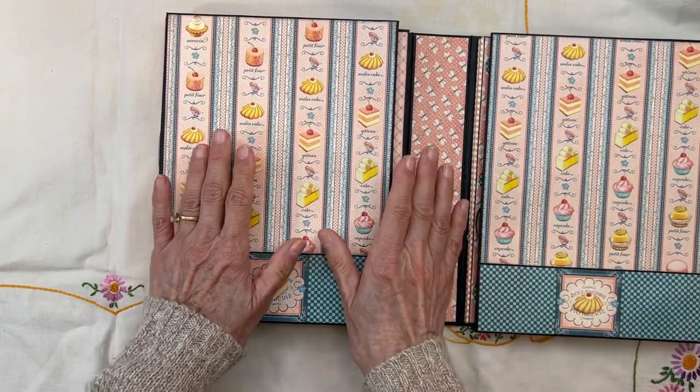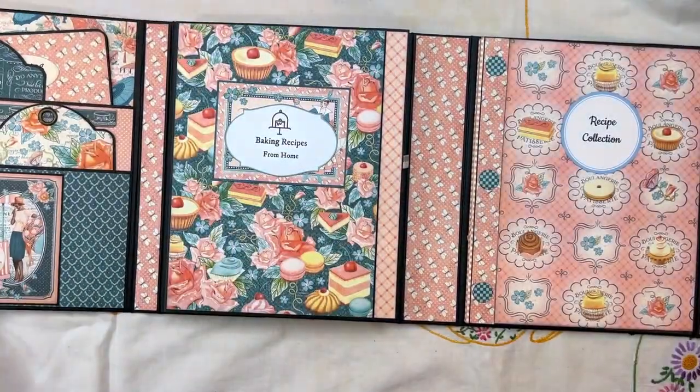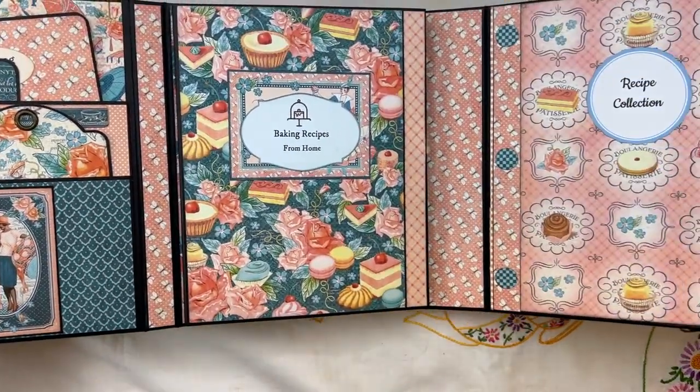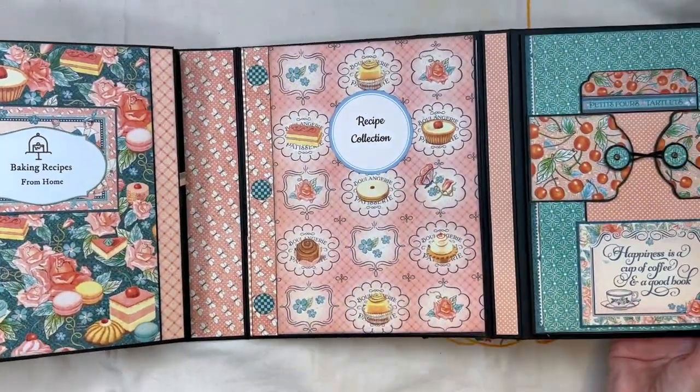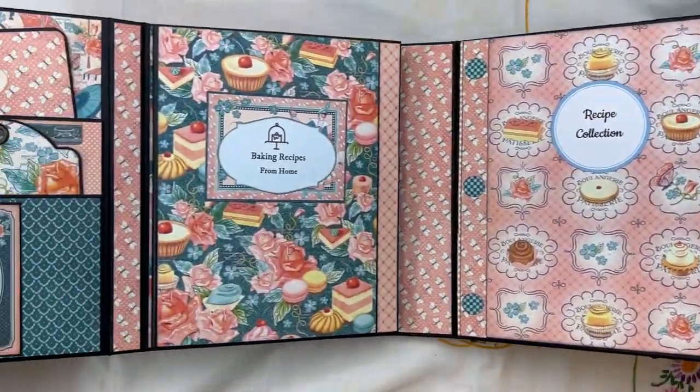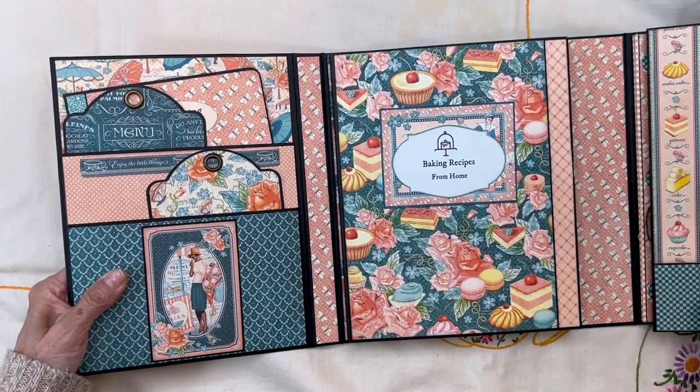When you open up this entire folio there are four panels. There's panel one, panel two, panel three, and panel four. We're going to start with these first two panels on this side.